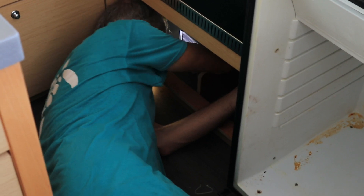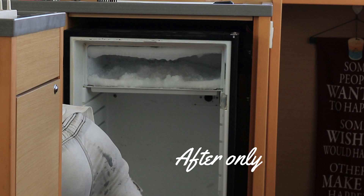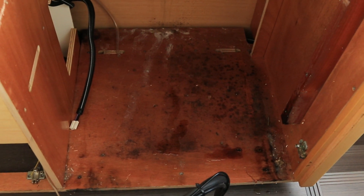Bob's trying to get the compressor out — the fridge compressor. And it's loose. Look at that ice buildup. And there's the fridge compressor. It's the water damage under our fridge.